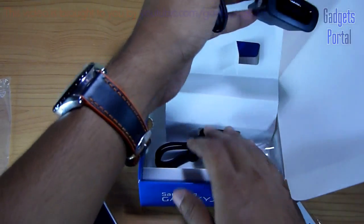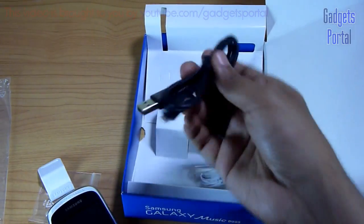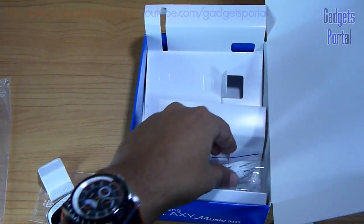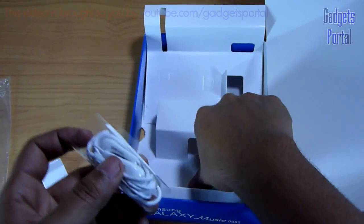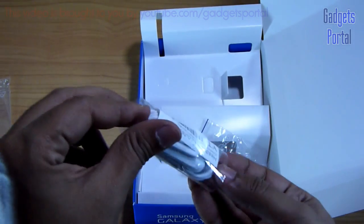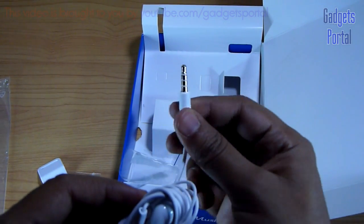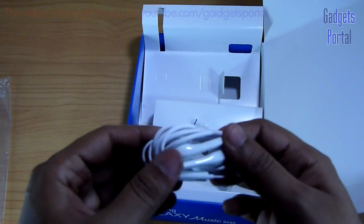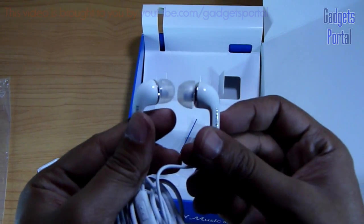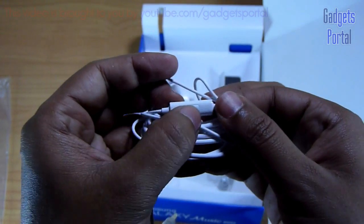Next you are getting the charging adapter, which is very compact and comes with the micro USB port attached. Here you are getting the micro USB data syncing cable. Next is the headset, which is obviously the most important accessory, and you are also getting some extra earbuds of different sizes. The 3.5mm headset jack has got a nice gold plating which will provide better quality sound, and the earpieces are of in-ear type with excellent build quality.